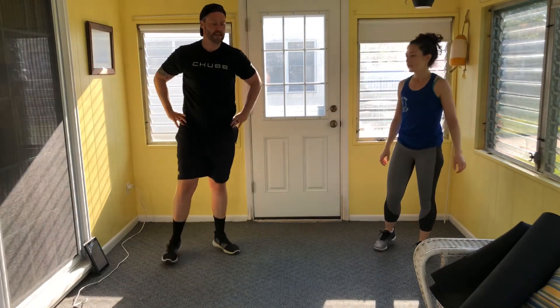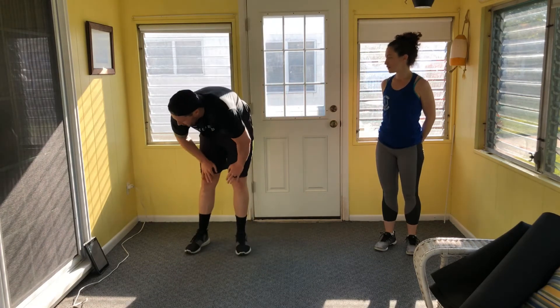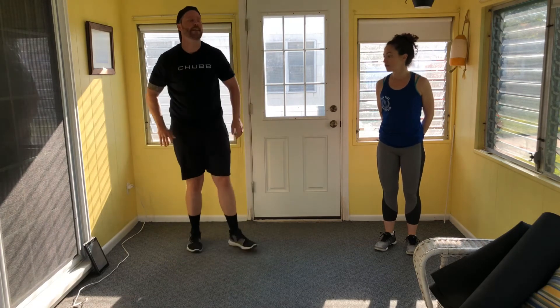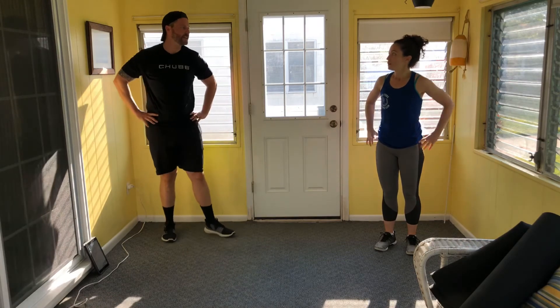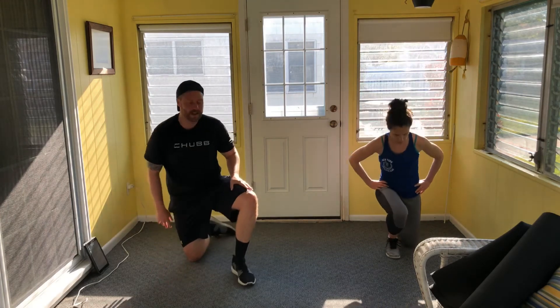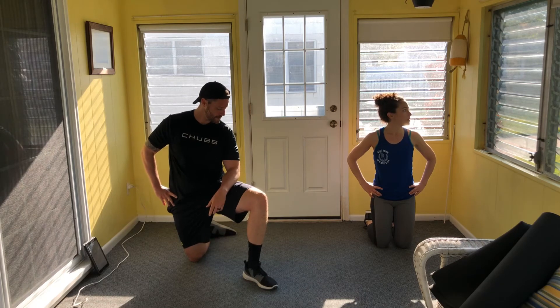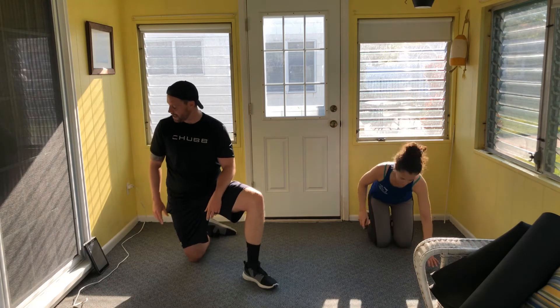Bit of rest — let's see what time we've got. One more round, then a finisher. Take your water, catch your breath. The four movements: push-ups, curtsy lunge, sit-up, broad jump. I need to do more cardio — not riding my bike like I used to.